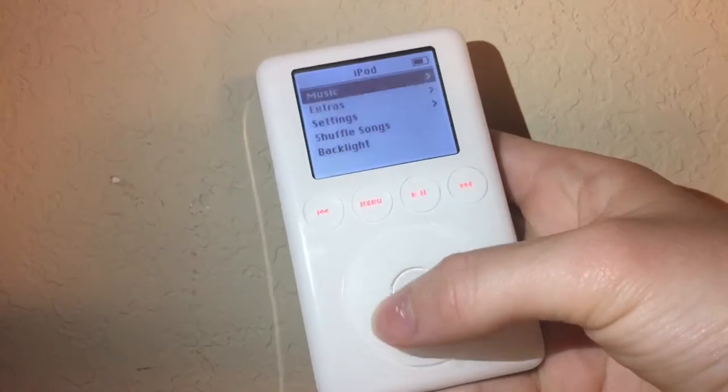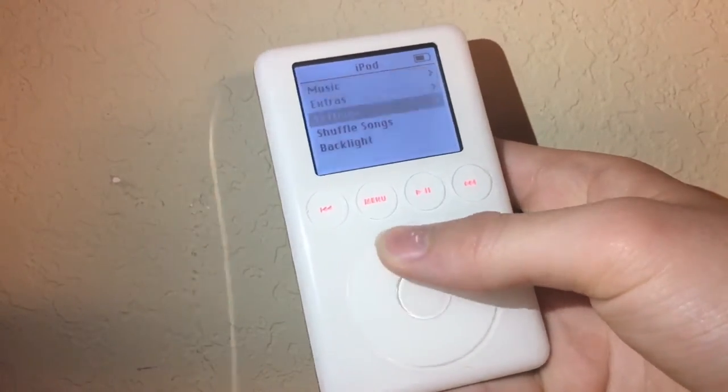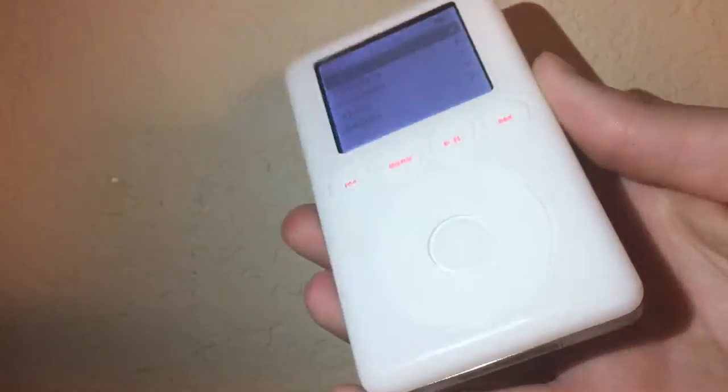Looking back at the software, not really much has changed compared to the fifth generation iPod Nano. As you can see, the menus look the same — the only difference is it had a monochromatic screen, which basically means it's black and white.